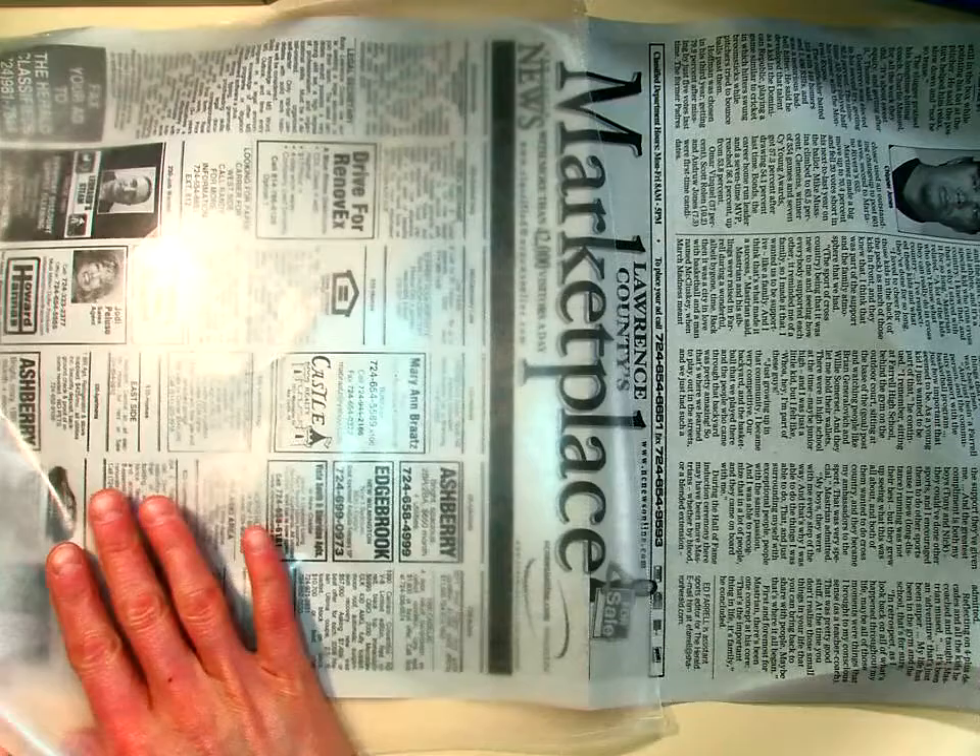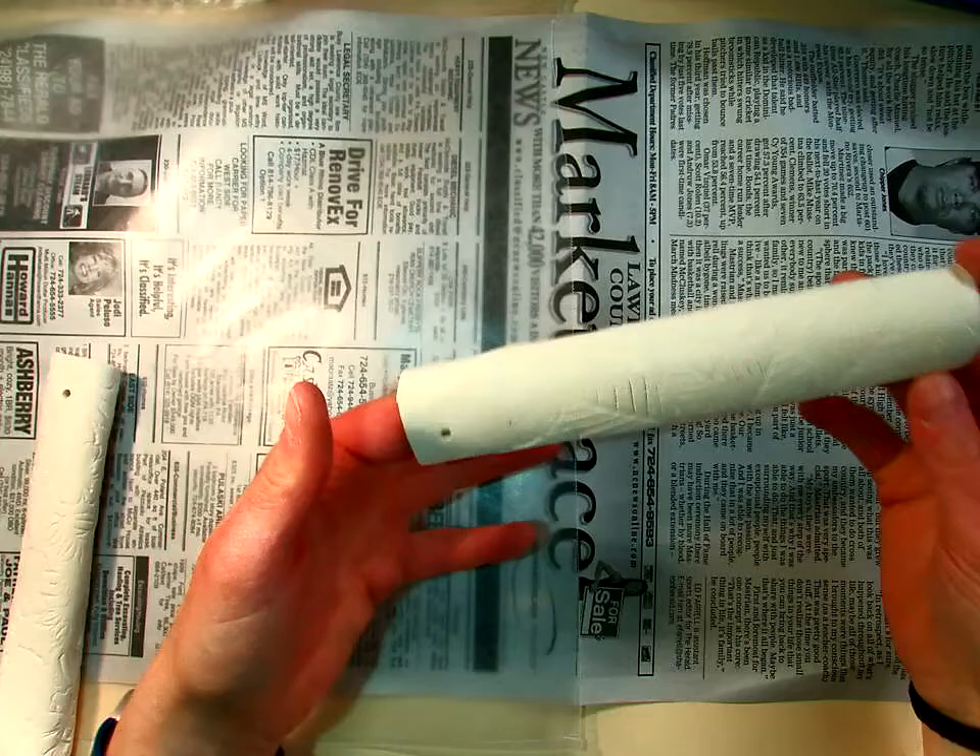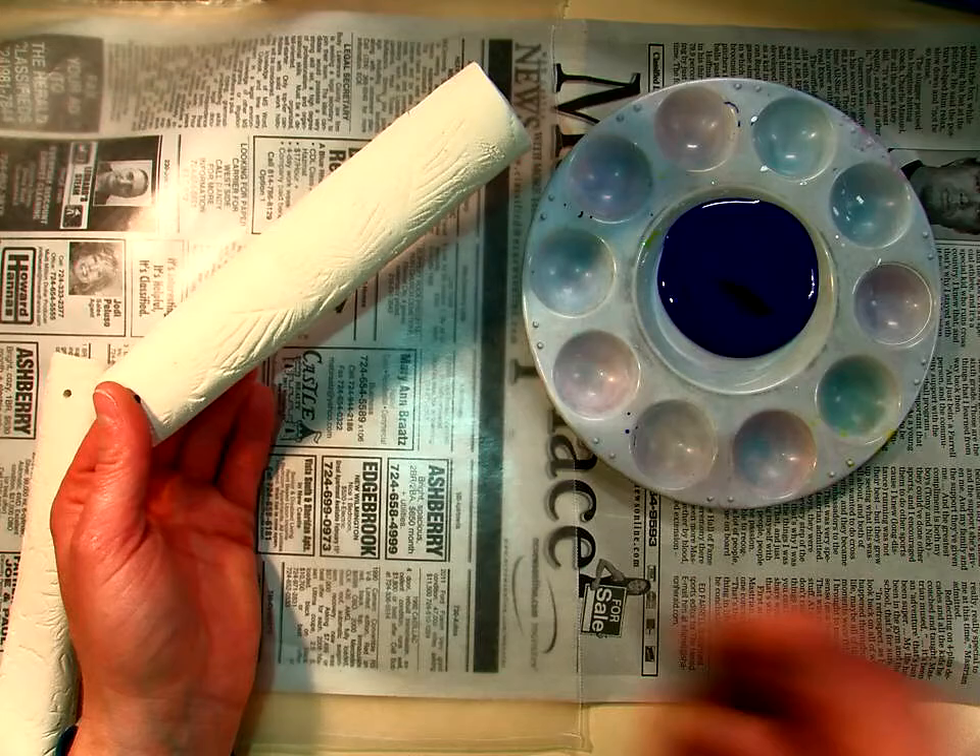When you're painting your chimes, you want to think about do you want it all painted, just part of it painted — you can paint a design on there, it's totally up to you. You want to make sure that you clean your brush out in your bucket and then dry it off. And then all you do is just very simply paint on the chime.